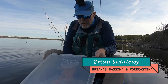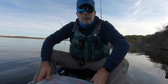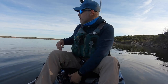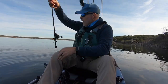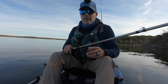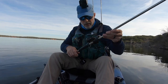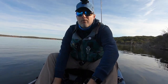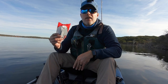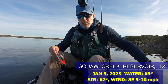Hi everyone, welcome to Brian's Bassin' and Forecastin'. Getting myself set up — this is my third time out on Squaw Creek Reservoir, which is a power plant lake. Happy New Year, happy 2023! I'm going to try something I haven't done yet: tungsten bullet weights. What I have had good luck with is Texas rigging an Elders Magic Yum Dinger, so I'm going to give that a try this morning.